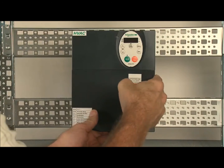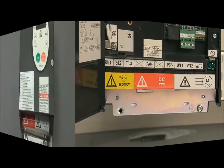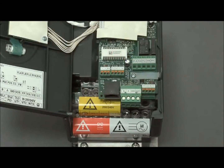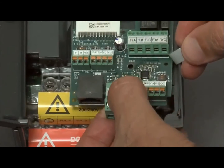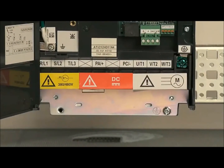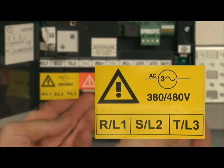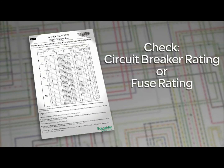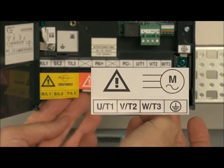Open the door and remove any protective plastic to allow access to the power terminals. On the smallest frame size of the ATV-212, remove the control terminal board to gain access to the power terminals. Before connecting your device to a power source, first make sure the line voltage is the same as the voltage rating on the drive. Next, check the circuit breaker rating or fuse rating as recommended in the documents that ship with the drive. Verify that the motor voltage is compatible with the drive voltage.